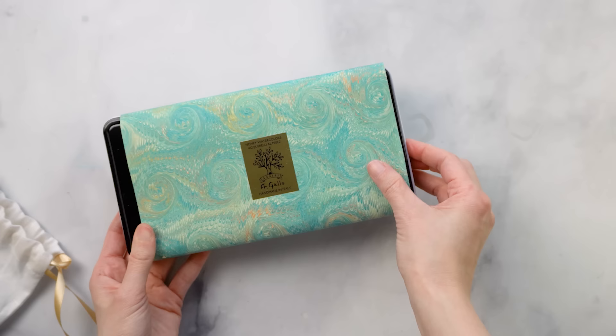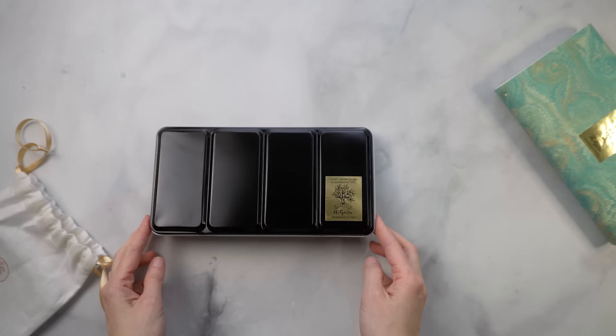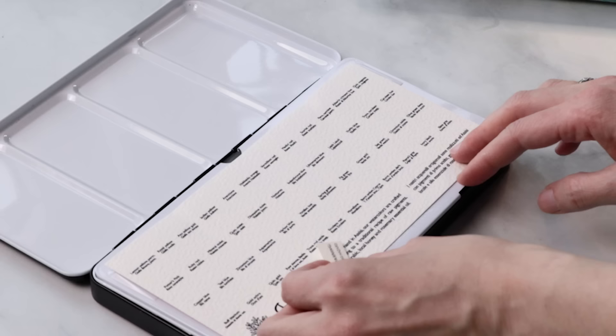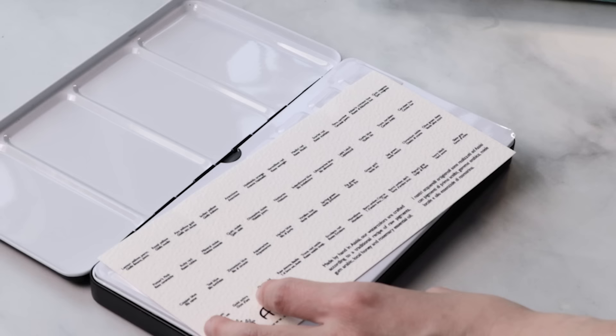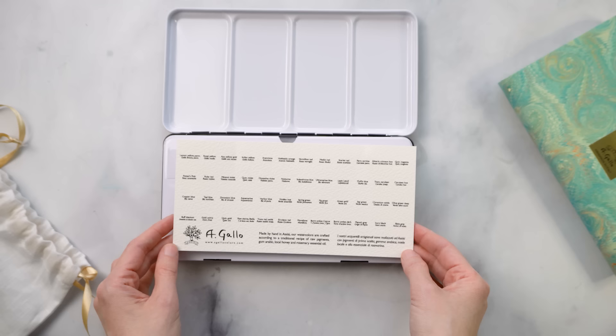Let's pop this palette open. A-plus-plus on presentation, folks. This really does feel like a birthday treat. There's a tiny card — 'don't give this to the baby.' I'm so giving it to the baby — just kidding, I'm so kidding. No one call Child Protective Services. Moving on.